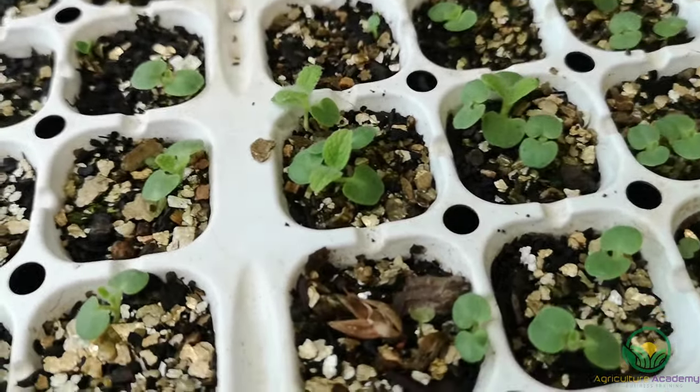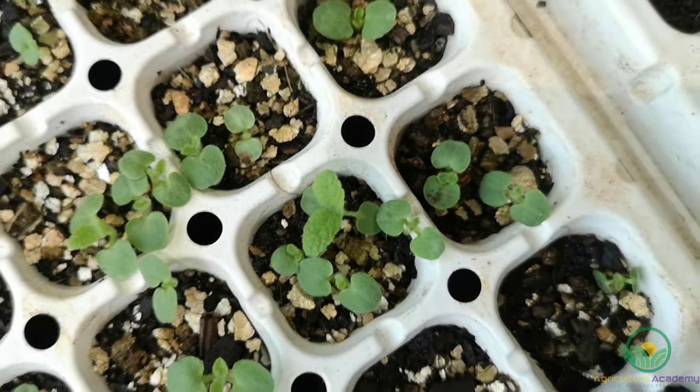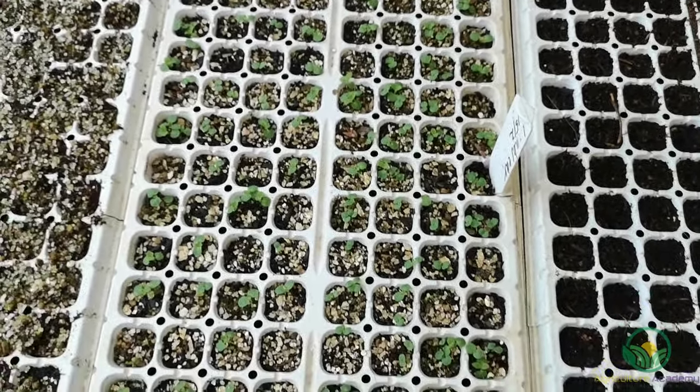After about two weeks the seed should start to germinate, although the timing will depend greatly on temperature. These seedlings here are about three weeks old. You can see these seed were covered with vermiculite, which meant the trays could be kept outside in a sunny spot with a good soaking every morning. This just goes to show you do not need fancy equipment to grow high quality seedlings.